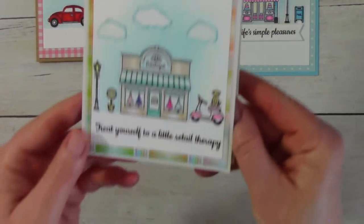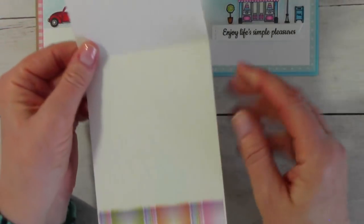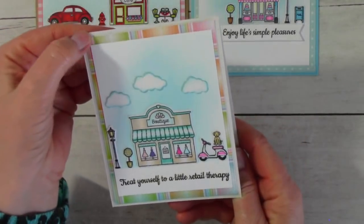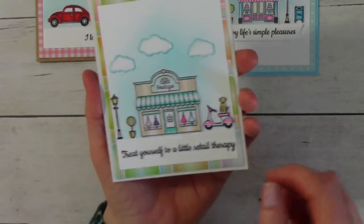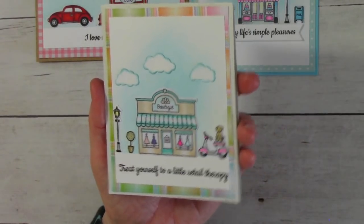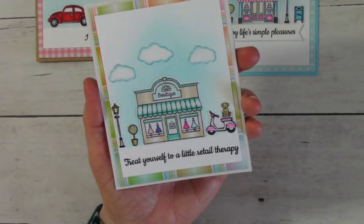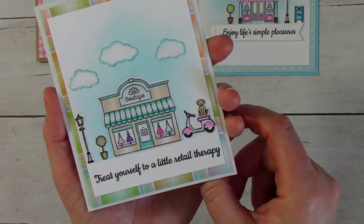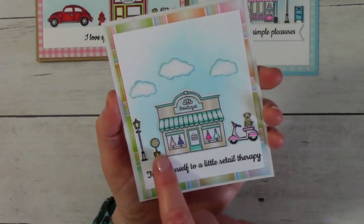For my last card, another cute little scene card. Here we go — another card base, and I just added a strip of paper. I think this is from Lawn Fawn; that plaid paper is so pretty. I did the same inking in the background, added the little clouds — they all have sparkle on them — and the sentiment says 'Treat yourself to a little retail therapy.' There's the little boutique, a little moped with a puppy sitting on the seat waiting for the owner to come out, guarding that moped, and then a little street lamp and a little bush.